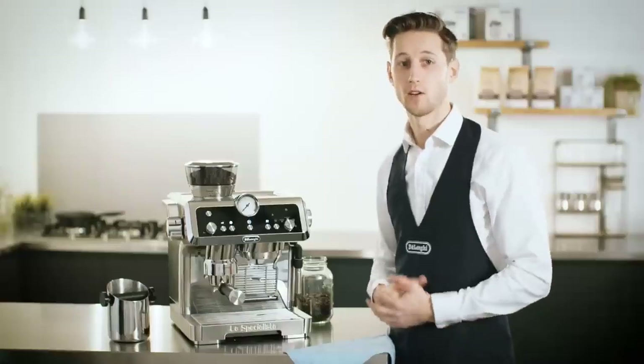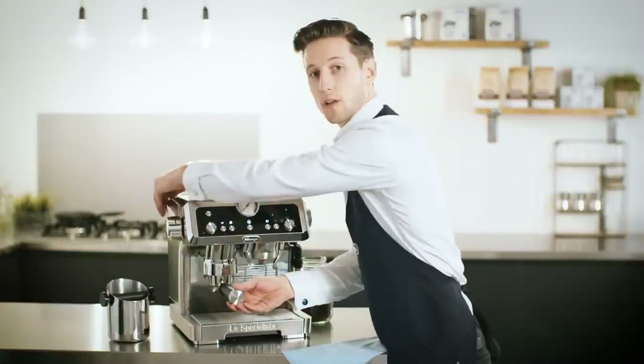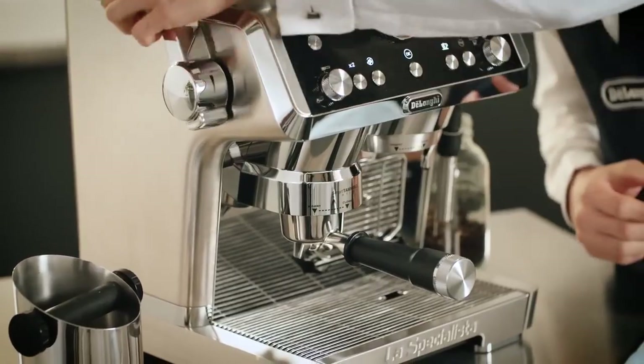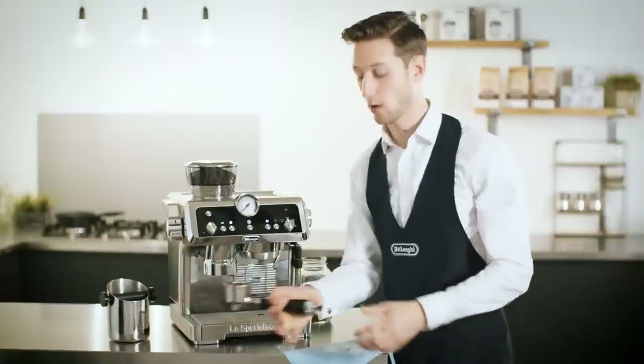A great innovation on La Specialista is the smart tamping station. Just pull the lever all the way down immediately after grinding and this compacts the ground coffee at the right pressure every time. There's even no mess on the work surface.